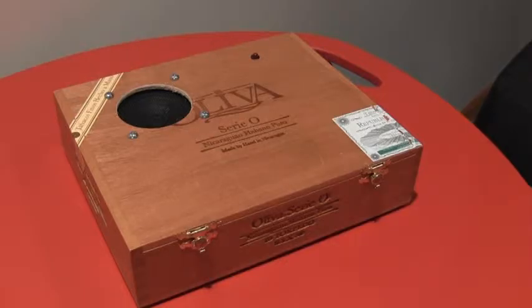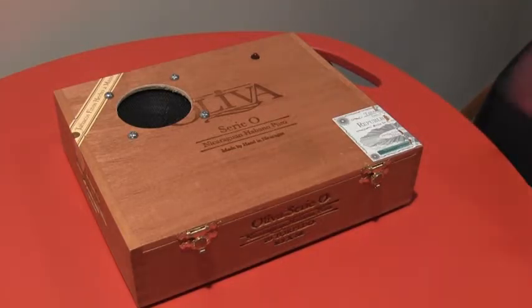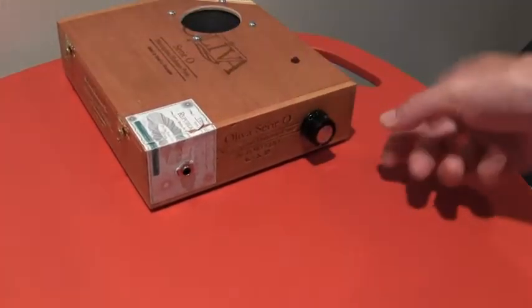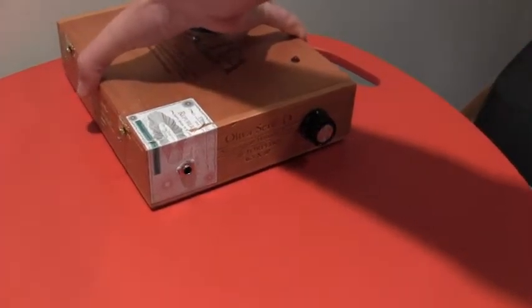So this is made out of a cigar box. It's got one of my smaller speakers, a 3-inch speaker. Very simple operation. It has an LED which indicates whether it's on or off. And on the side, it's got a single knob — this is for gain. And it's got an input jack for a standard 1/4-inch guitar cable.